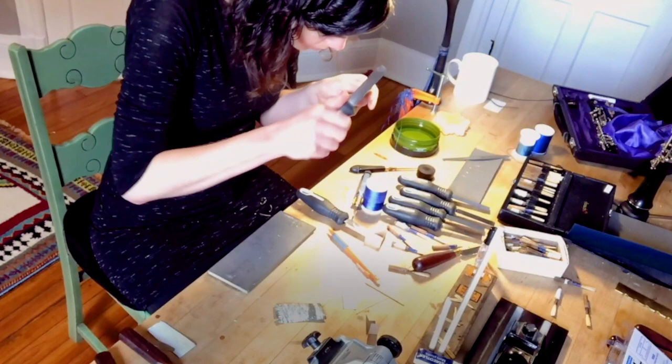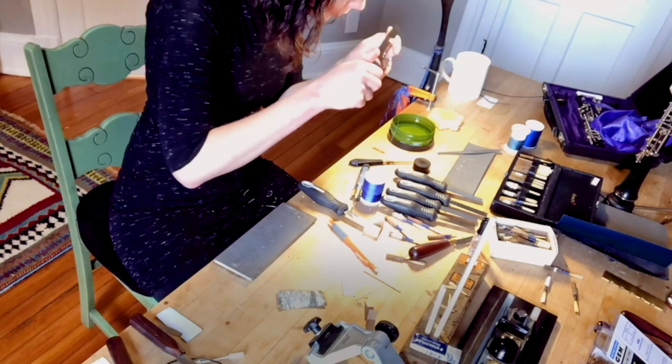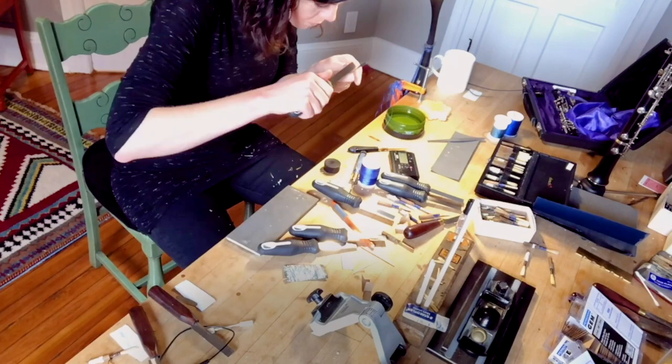All of that could result in nothing. Our reeds are so thin and so small and so precarious — it could be too hot, it could be too cold, it could be too humid, it could be too dry. All of this goes into playing the oboe.